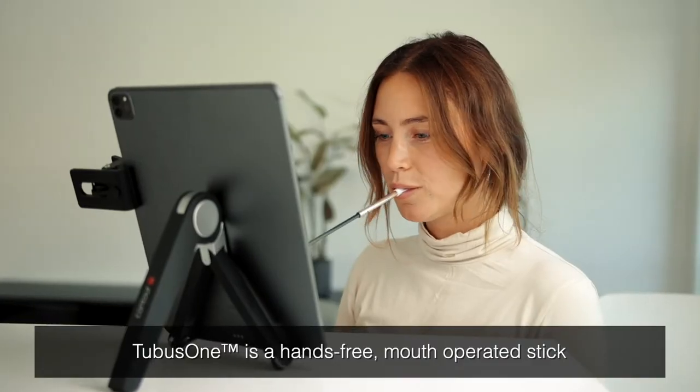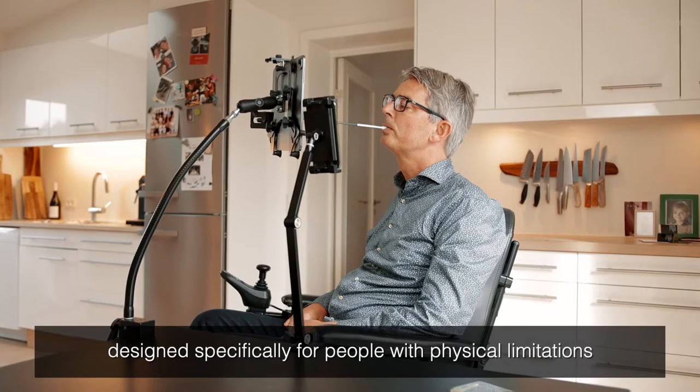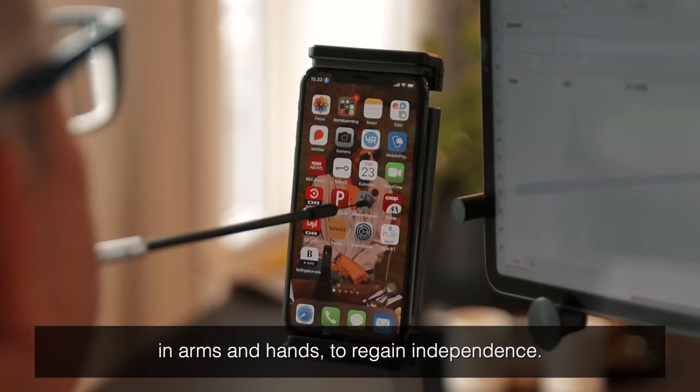Tubus One is a hands-free, mouth-operated stick designed specifically for people with physical limitations in arms and hands to regain independence.